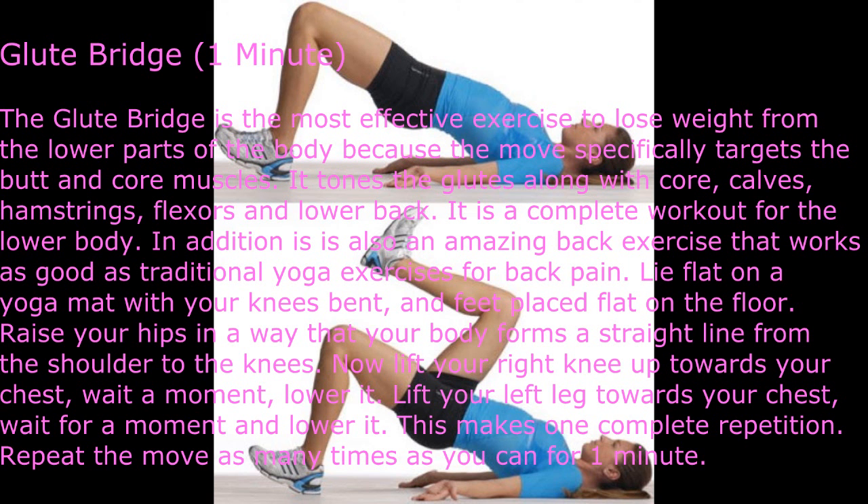Glute Bridge — one minute. The glute bridge is the most effective exercise to lose weight from the lower parts of the body, because the move specifically targets the butt and core muscles. It tones the glutes along with the core, calves, hamstrings, flexors, and lower back. It is also an amazing back exercise that works as well as traditional yoga exercises for back pain.